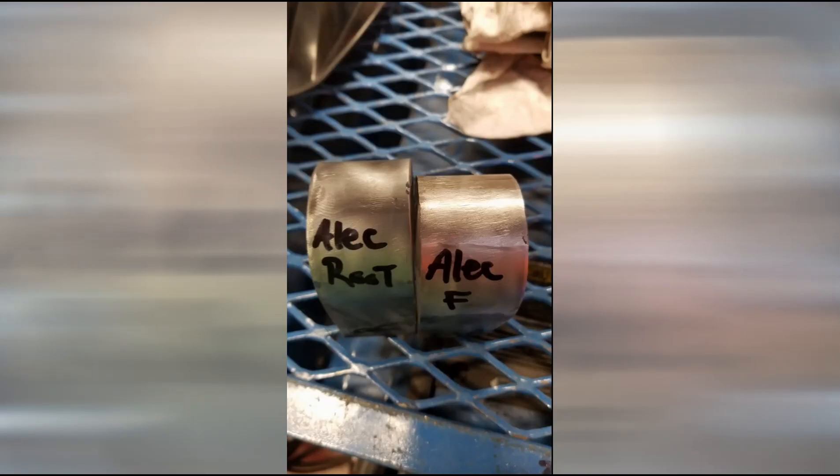This first sample was done by a student named Alec. Alec put out an outstanding plate. Both the face and the root are very clean. There's some minor stuff near the very edge, but nothing that would cause rejection.